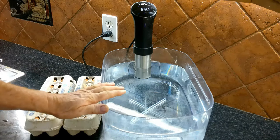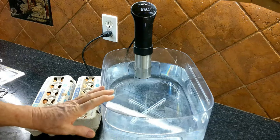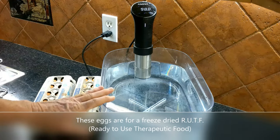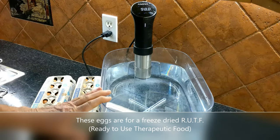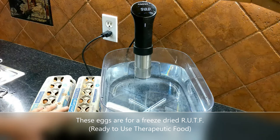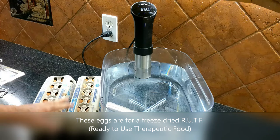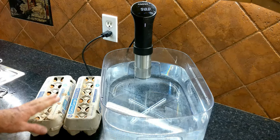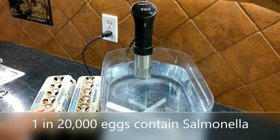Every now and then you might run into a recipe that requires raw eggs. A good example is at Christmas time when you want to make eggnog. I need to have some raw eggs that are pasteurized, and I have 24 eggs here from my chickens that run around my acre property. The FDA has estimated that one in 20,000 eggs could contain salmonella, and the last thing you want to do is give someone salmonella.